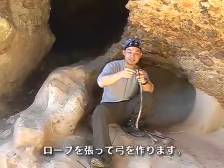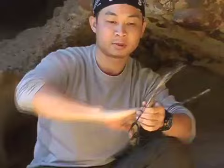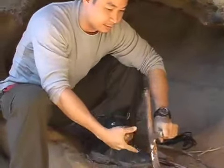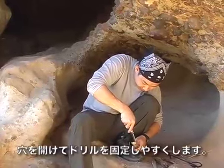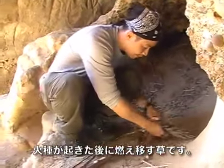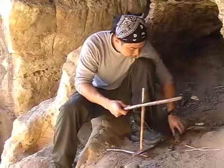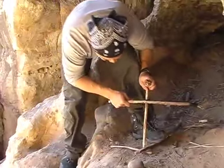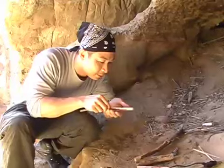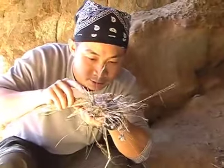I've gone ahead and removed the laces out of my shoes, and that's what I'm going to use for the bow. What I'll be doing is drilling a hole right here. And this is my tinder bundle — you're going to have all your stuff ready. What you want to do is carefully transfer the ember into your tinder bundle.